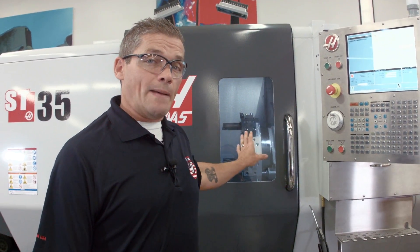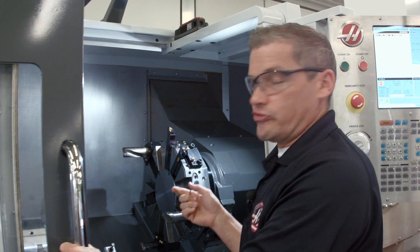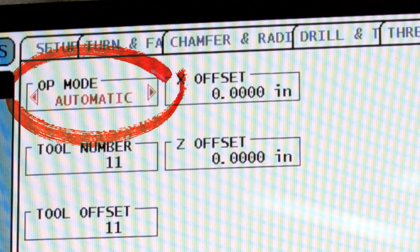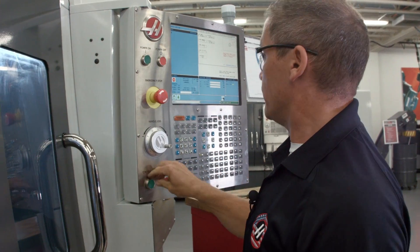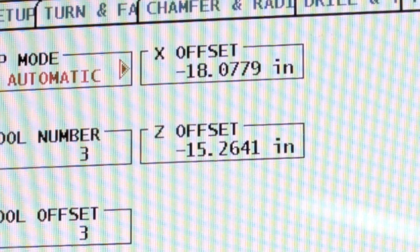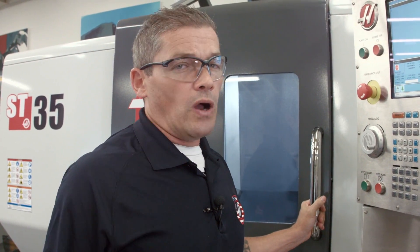Now that I've checked those tools for the first time, it's very easy to check them automatically whenever I need to change an insert or check wear on a particular tool. Let's say I need to change the insert on the first tool we checked. I swap my insert out, go back to the IPS probing page, select automatic mode, select the tool number — that's tool three — and press cycle start. ATP makes updating your offsets really easy.